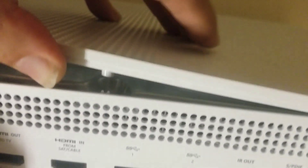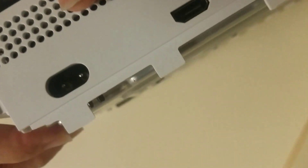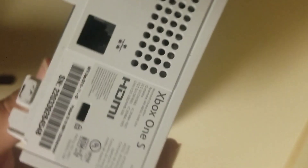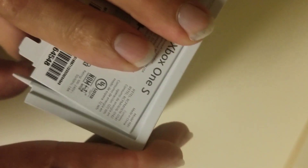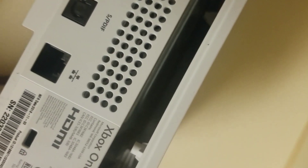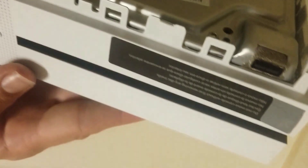Now this starts to lift up pretty easily. You can just start to grab ahold of the side here. Once you start to pull up like this, it'll just pop right loose nice and easy. Then the other side should do about the same thing — you probably won't need any pry tools here. The whole system should pretty much drop right out of its shell.